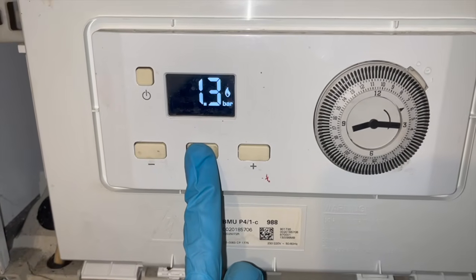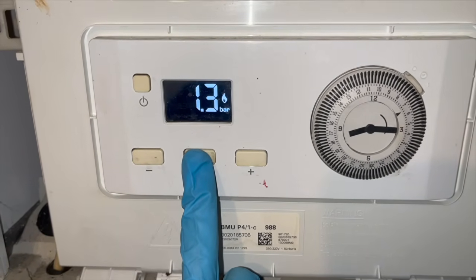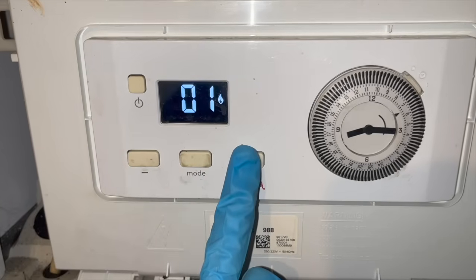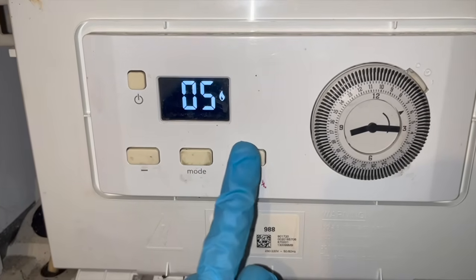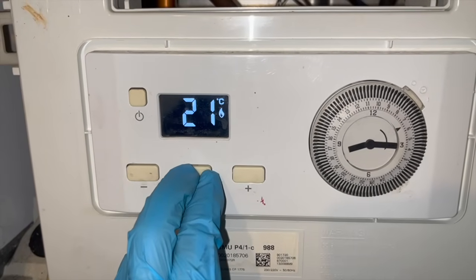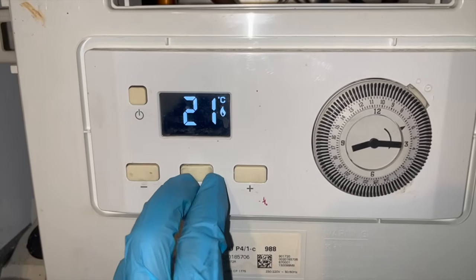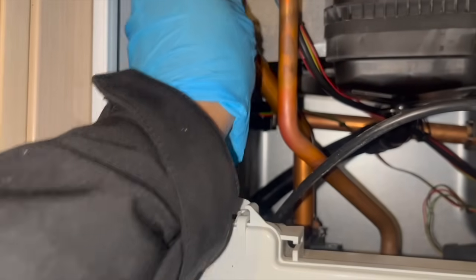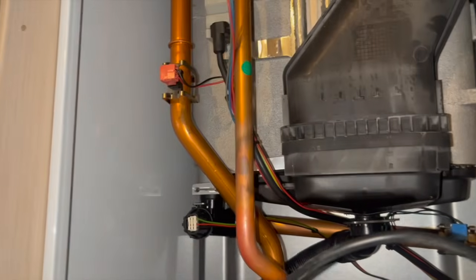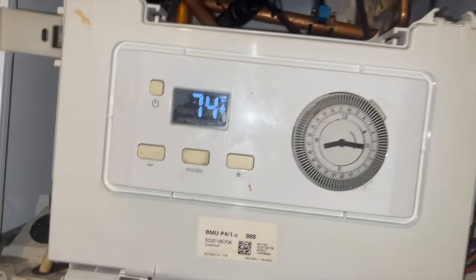Finally the boiler seems to be working on both hot water and heating. I'm going to stay and make sure all the rads get hot, make sure the water's not cutting out anymore, and take a look at the individual flow and return temperatures to make sure that's okay. I had forgotten to put the flow temperature sensor back on the flow pipe, which is why the temperature seemed so cool, but once I put that back on everything seemed to be fine.